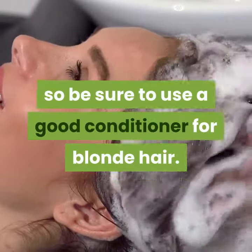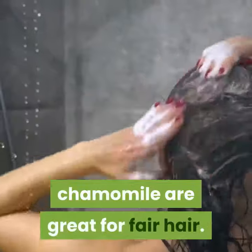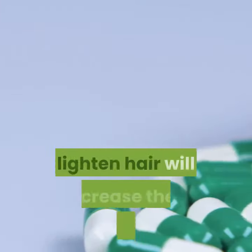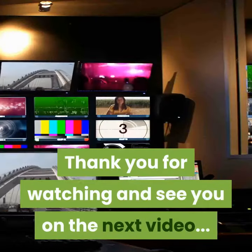Some of these methods can leave your hair rather dry, so be sure to use a good conditioner. For blonde hair, shampoos and conditioners containing chamomile are great for fair hair. Going out in the sun after using any of these home remedies to lighten hair will increase their effectiveness. Thank you for watching, and see you in the next video.